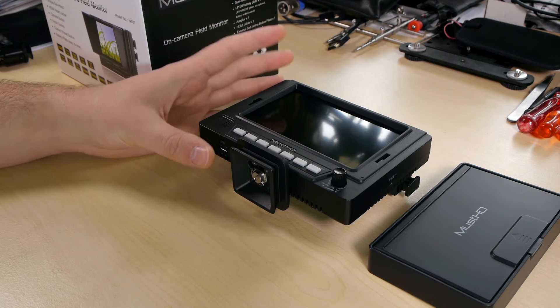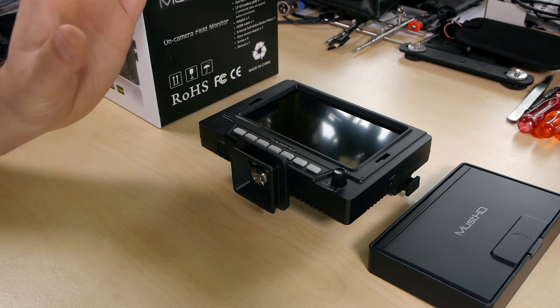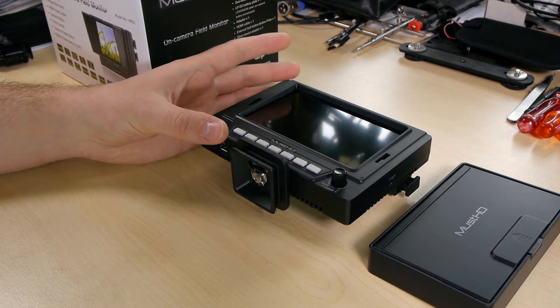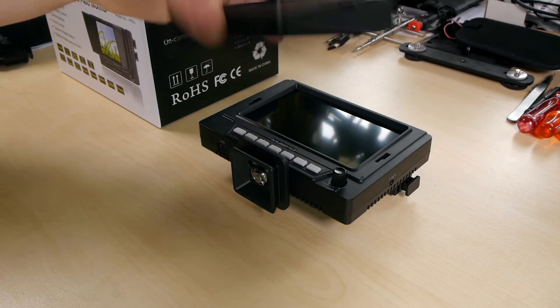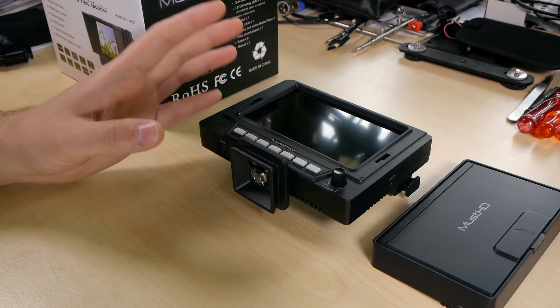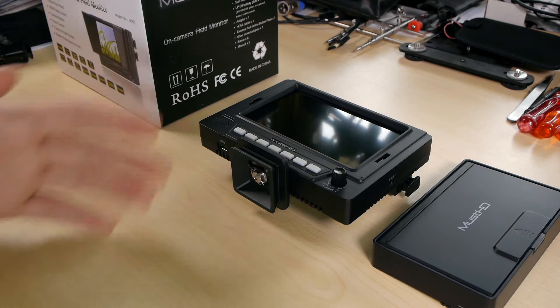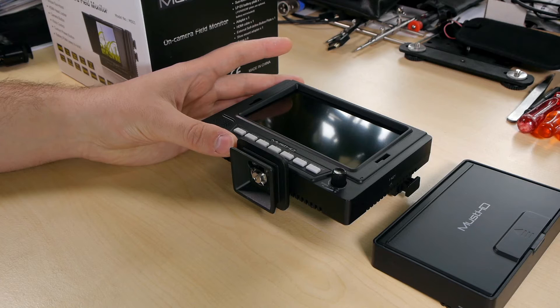Before showing the accessories, I want to mention there are two bigger models available from MustHD. This one is a 5-inch TN panel model, so it doesn't come with very nice viewing angles, but the color accuracy and reproduction of darker areas are really, really good for a TN panel. The viewing angles are not ideal, though with the sunshade you can only look from the front, so it's not a huge problem. The two bigger models are the M601H and M701H. It wasn't initially clear if the M601H has an IPS panel, but lately MustHD states it does come with an IPS panel, and the viewing angles on the datasheet are better.